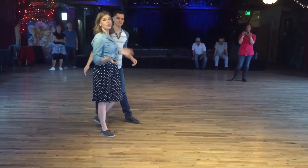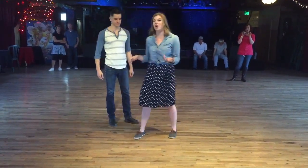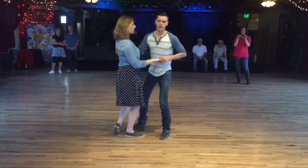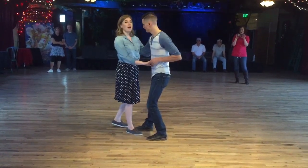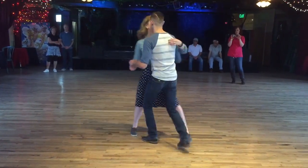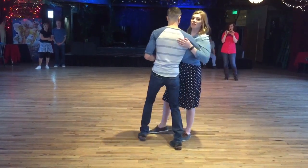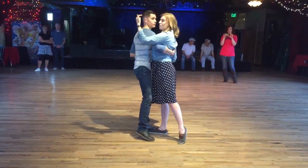Tonight we learned the circle — that was a new thing. Starting in open position, one, two, three, and four is going to stay the same. Then leaders on count five, you're going to bring your follower towards you, wrap that right arm all around the waist, and step back together on six.